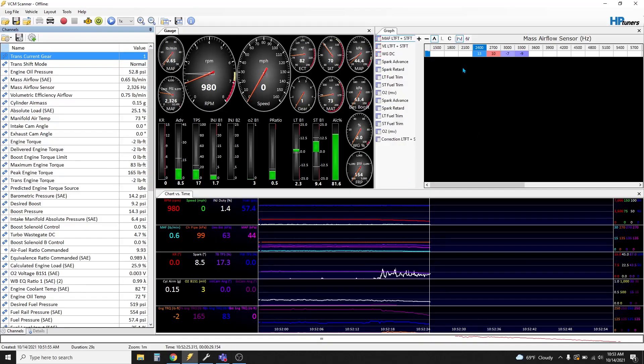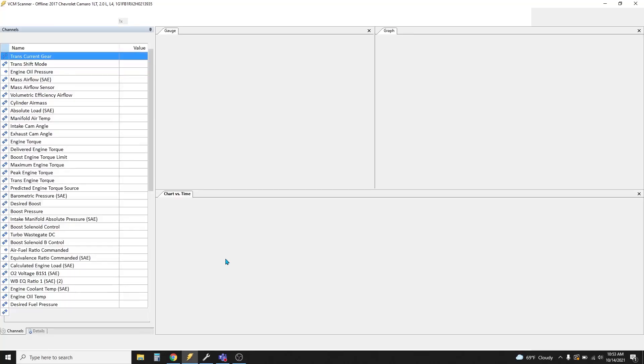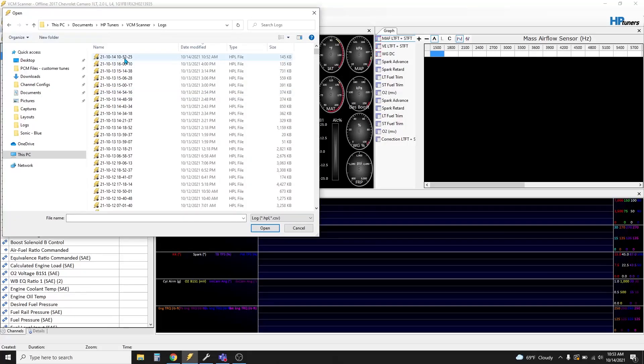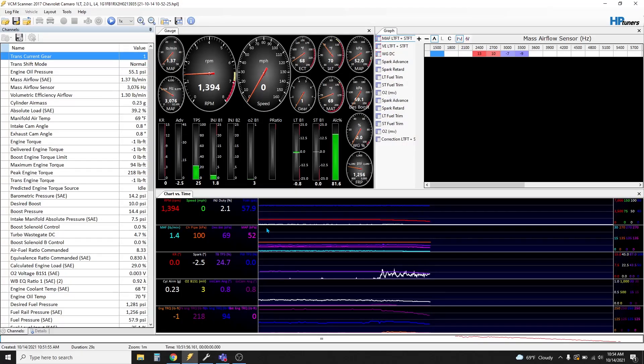Now let's say you accidentally closed your scanner. Let's just act like the scanner is totally closed and reopen the scan. If you want to find that scan, go to open log file. Go to my documents, HP Tuners, VCM Scanner, logs — done. Notice that all these logs are by date: today's date, the time, and the file size. Just click that and open. If you want to email that scan because you accidentally didn't save it to the desktop, do the same thing — open file, my documents, HP Tuners, VCM Scanner, logs, and it's right there.